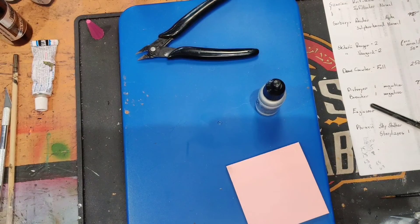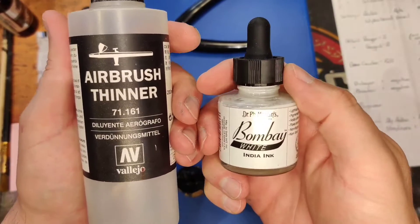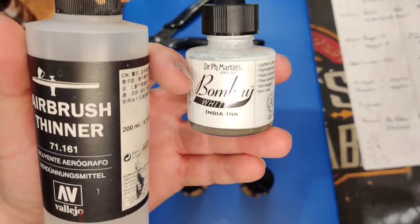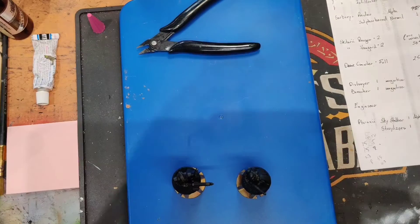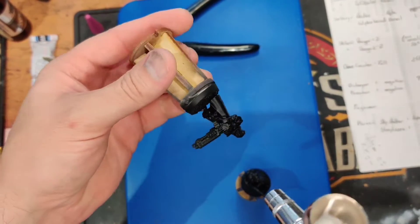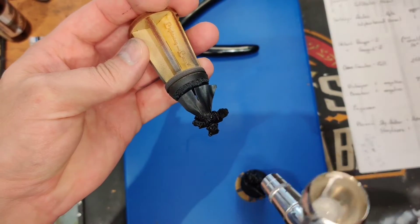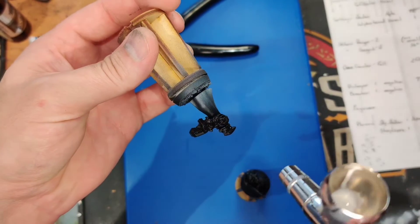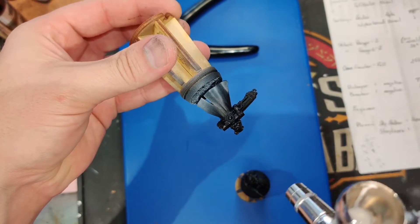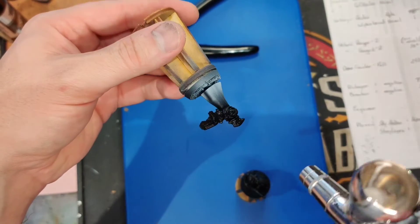For this next step, do about 50/50 airbrush thinner and Phil Martin's Bombay white — this is an India ink, but you can use acrylic ink since we're coating over it. At fairly low pressure, build up slowly, that's why I thinned it down. Go around the bottoms of the coat until you get to a pretty stark white with a fade to the top. So it's not just a zenithal — we're controlling where this stuff goes.